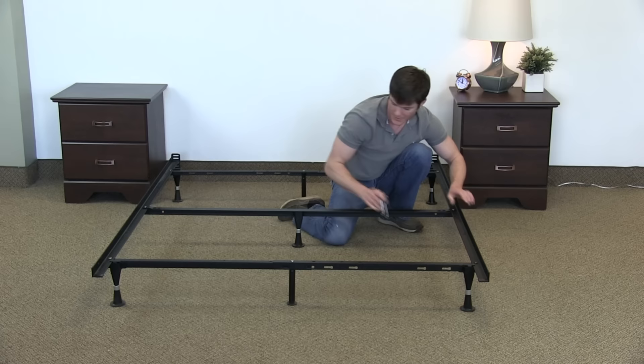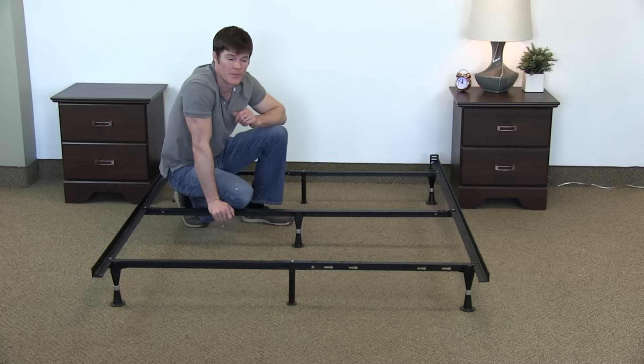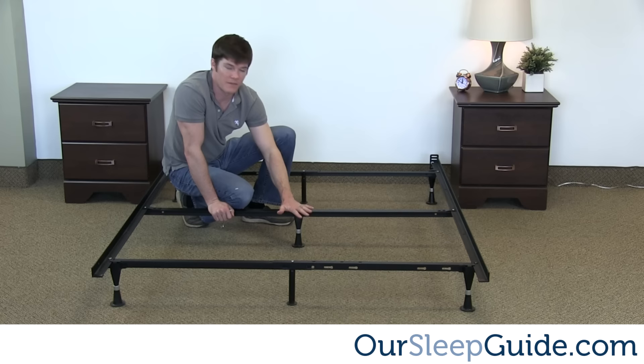So there you have it — this is your Maloof seven-legged frame. This is the assembly portion for the queen size and it's just as easy as that. For other information, go to rsleepguide.com. Also go to the review page and we have a nice written review for this frame along with some places where you can click over and buy it. Thanks guys, have a great day.